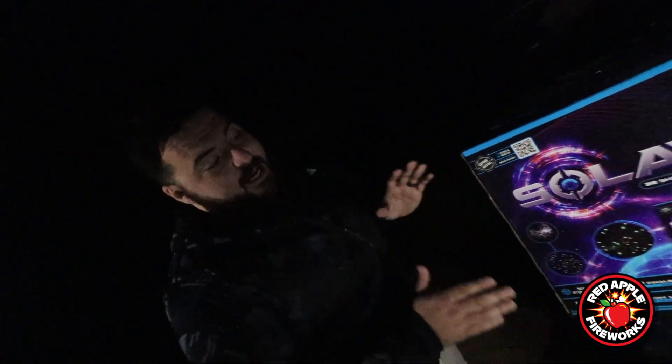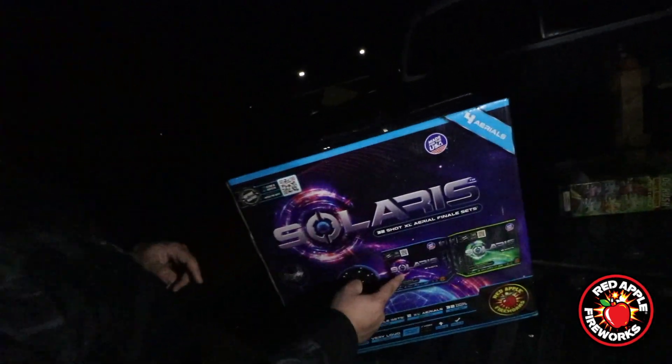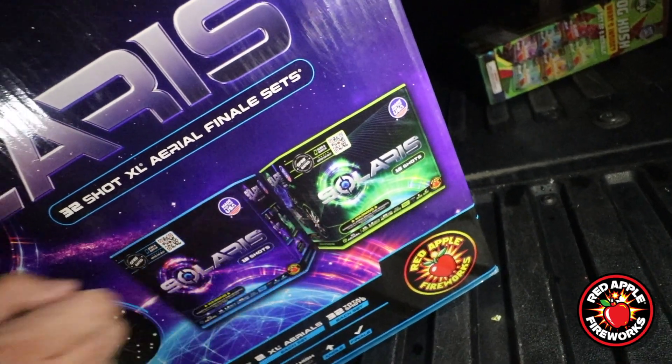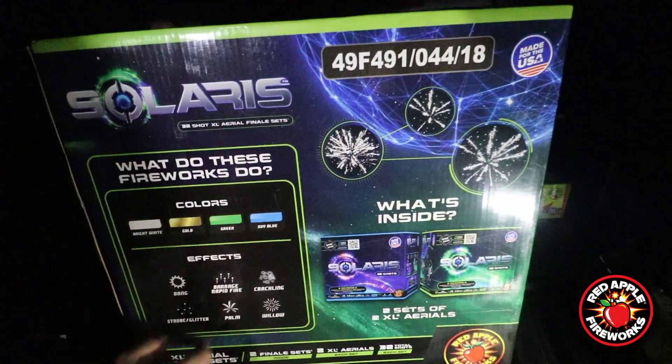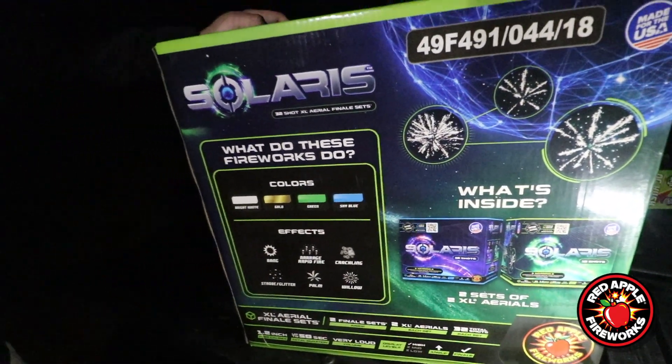So Mike, tell us what we got going on over here. We are looking at a case of four XL aerials. This is one of our finale sets, so inside you're gonna get two sets — two purple guys right here, Solaris number one, and two green guys right here, Solaris number two. Four aerials total. On the back, just in case you're ever not sure what's inside: two sets of two XL aerials, so it's four XL aerials total.